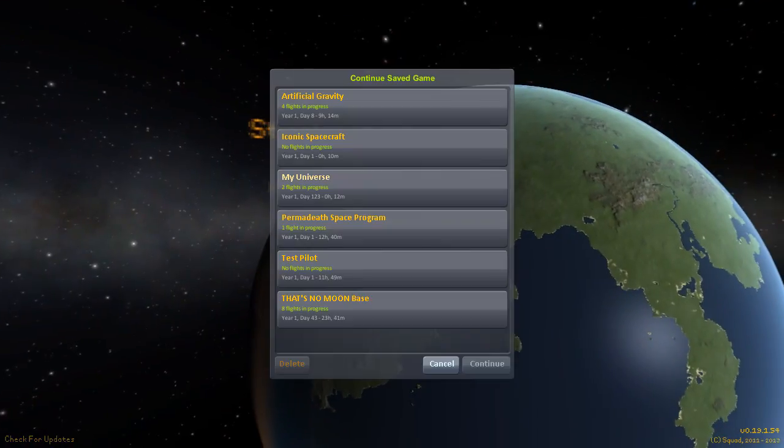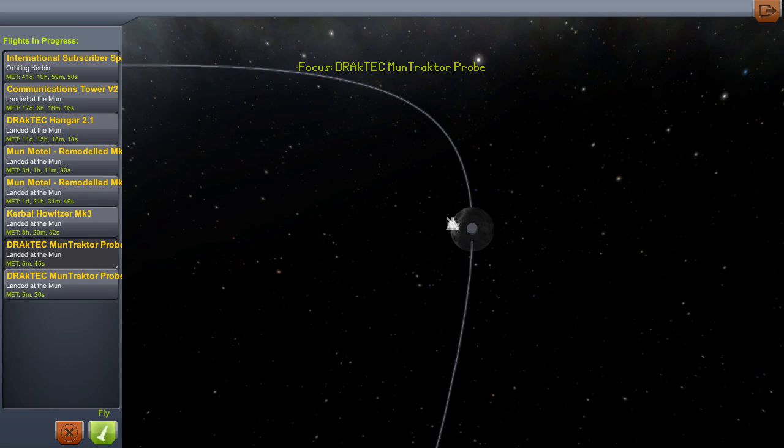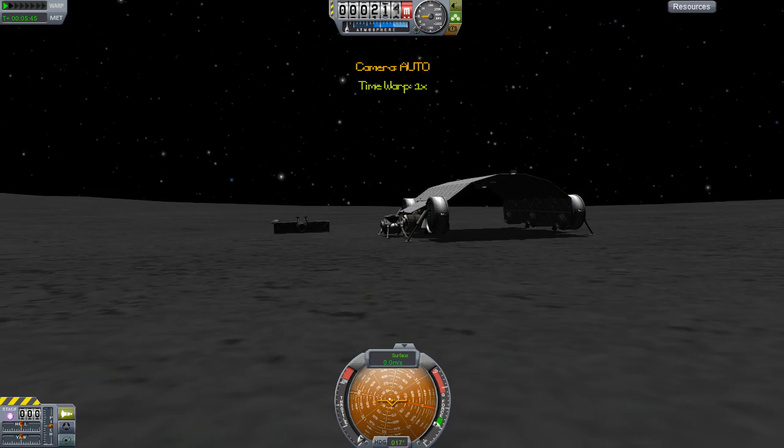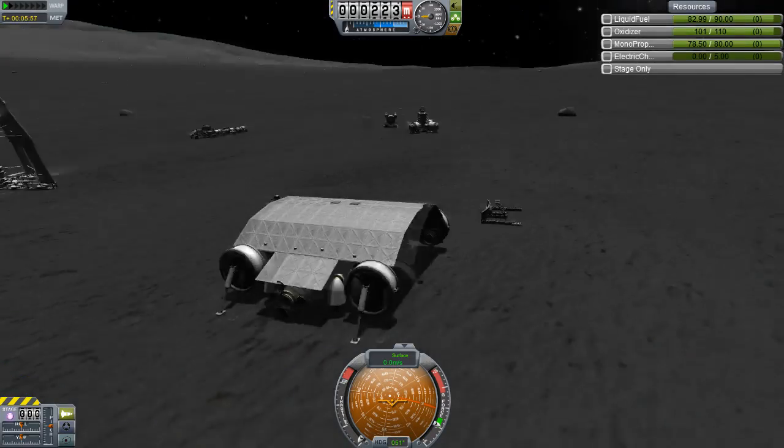Hey guys, Harv here and welcome back to the Kerbal Space Programme. This is our That's No Moon base and we are here today with episode 6, in which we are going to be doing some base management.